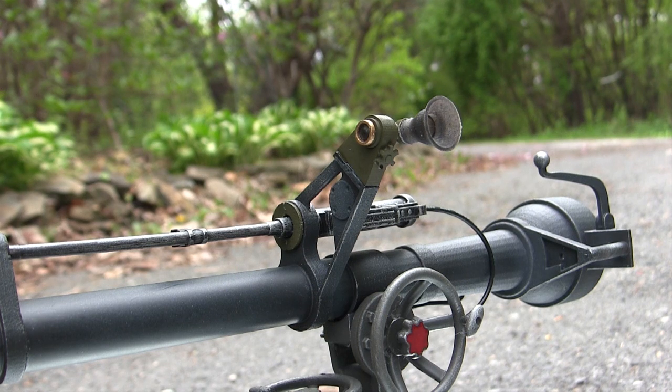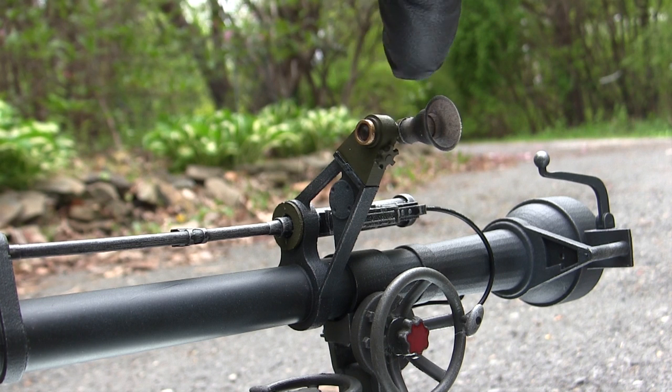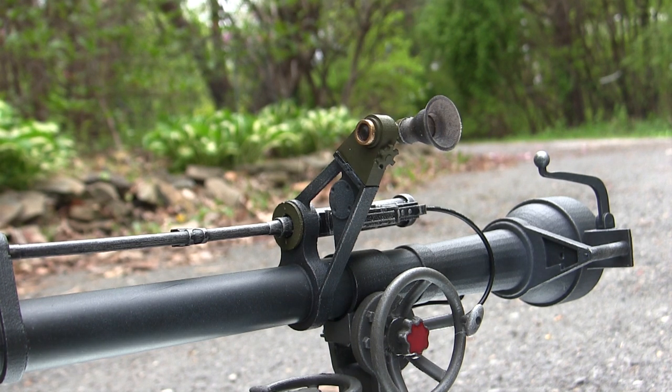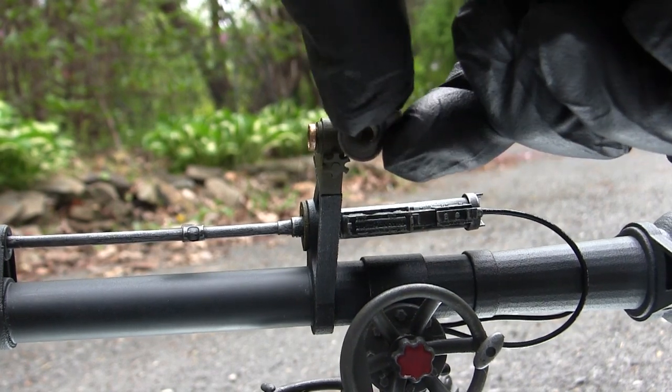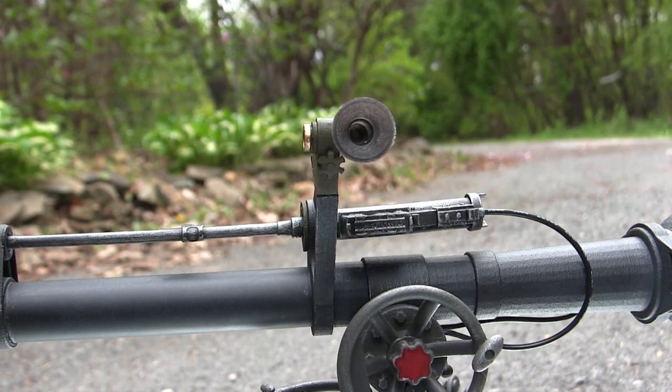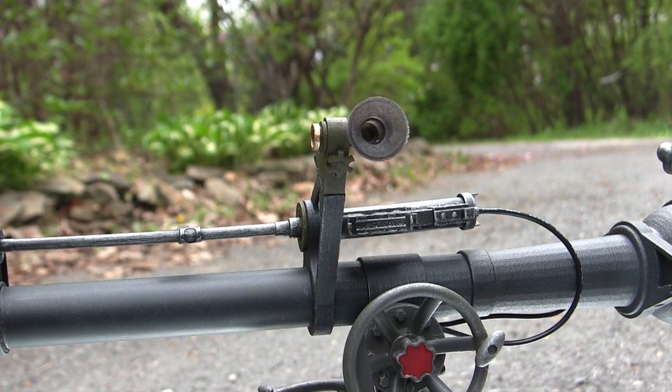Moving up takes us to the main optic. This uses the same HD printings used on the other sets mentioned in the past. Because they're HD material, they are translucent, which gives a nice realistic lens detailing. The eye cup is molded and cast in a flexible rubber material for fantastic accuracy as well as a little bit of functionality.